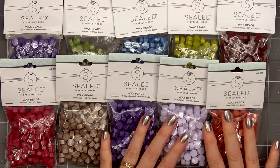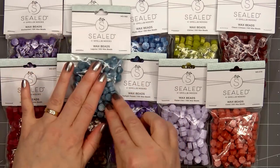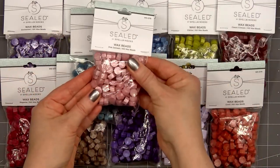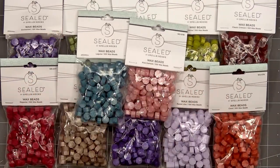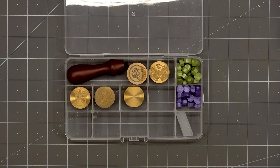Next is Coral. We have a pretty teal called Laguna. And the final color is another favorite — this is called Pink Damask. I'm really looking forward to trying out all the new wax bead colors. And remember, you can mix colors to create even more variety.